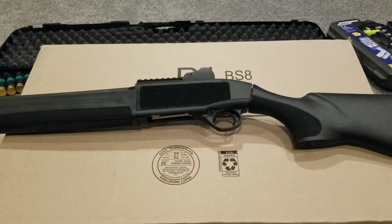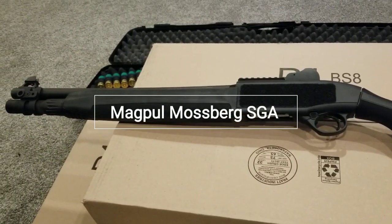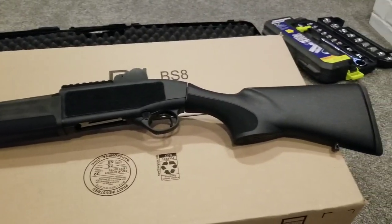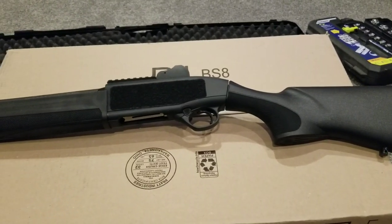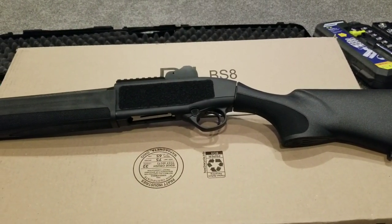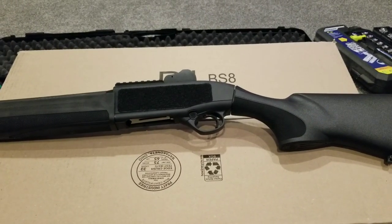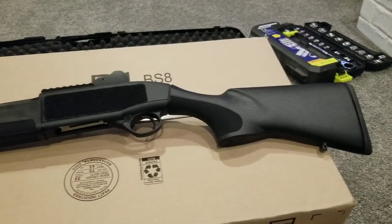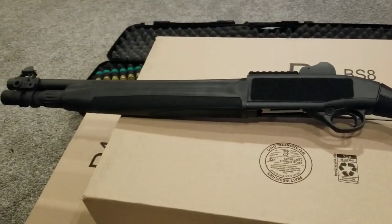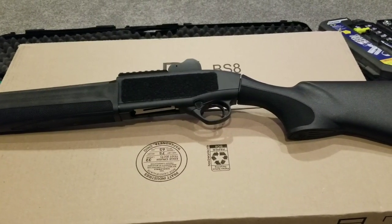Hello everybody — you can tell I don't have a channel for you to subscribe to, I don't really do a lot on YouTube. But this was something I was halfway through and I figured, let's make a video, because it took me a while to figure it out and hopefully I can help you as well. I've got a Beretta 1301 semi-automatic shotgun — it is the first shotgun I've owned, and I am definitely an amateur, so take what you can from my video.